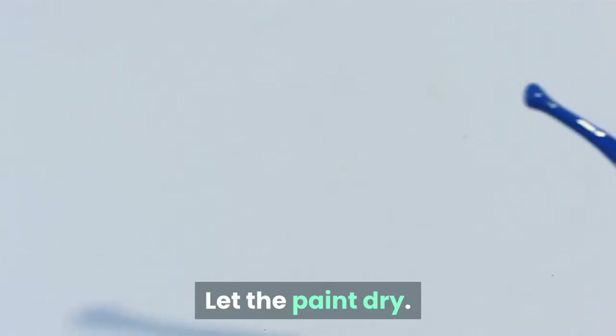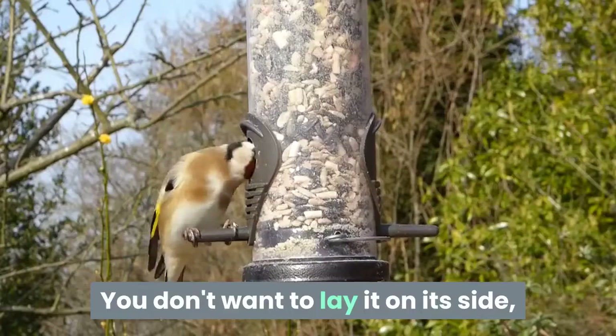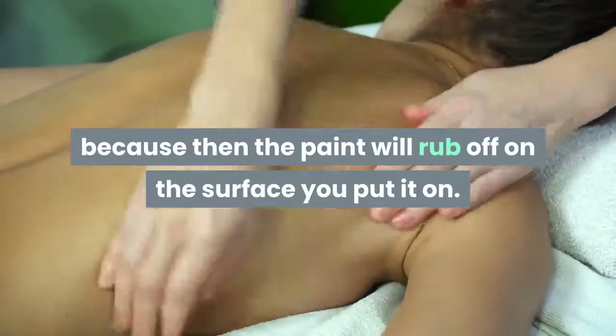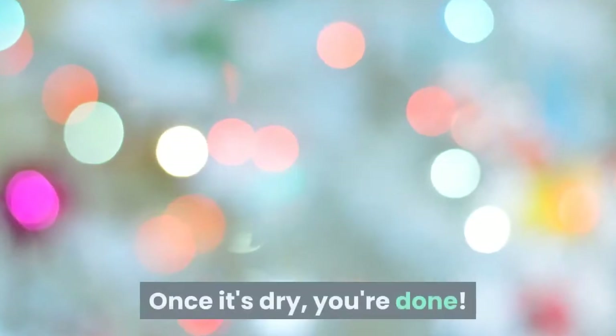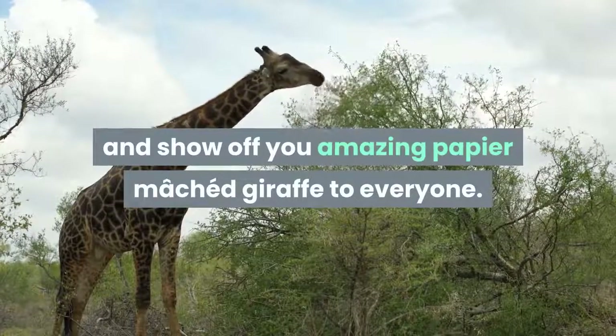Let the paint dry. Let it sit overnight standing up — you don't want to lay it on its side, because then the paint will rub off on the surface you put it on. Once it's dry, you're done! Now you can go and show off your amazing papier-mâchéed giraffe to everyone.